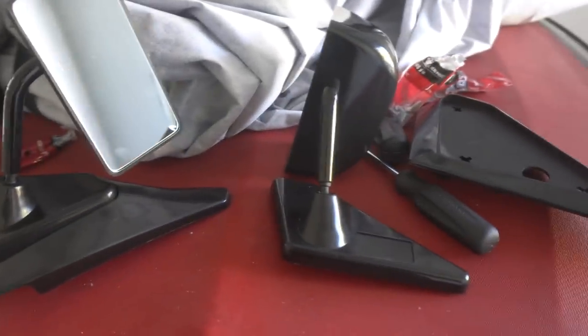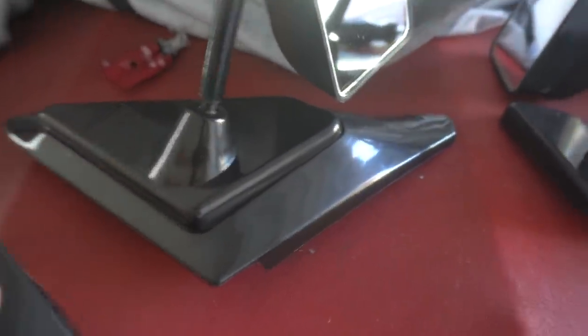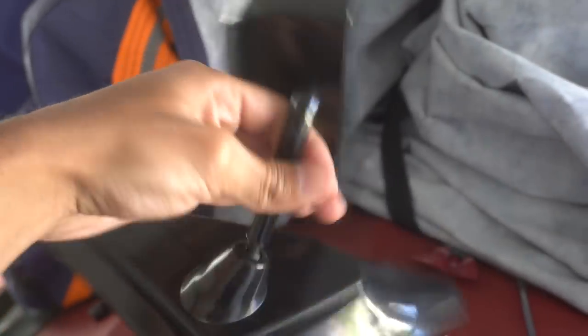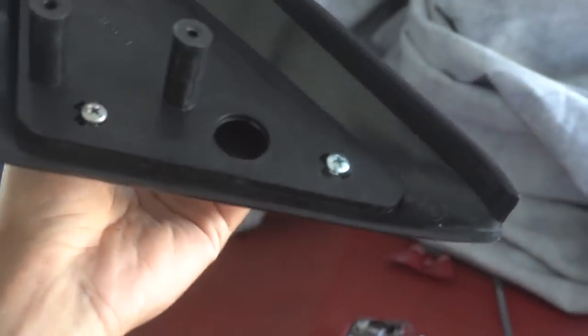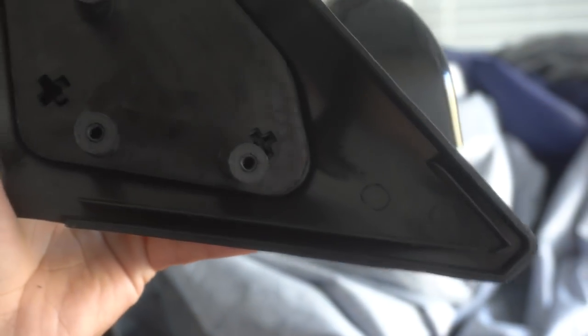These things didn't come with any hardware or any instructions at all. They come with these base plates that go right there, and then the mirror goes on top. So this is how it's looking so far — I got the mirror on the plate, it's pretty sturdy, but I only have two screws on there. For the third hole right there, I'm missing the hole. But on the other one I have all three of them on, so that's good.